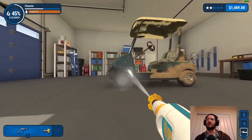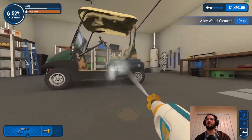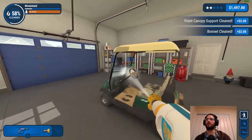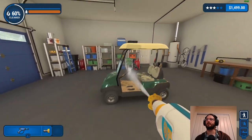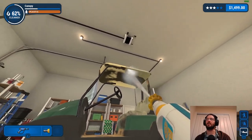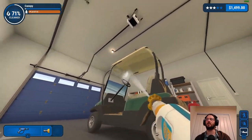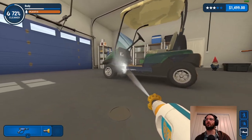I remember doing the challenge for this one previously, because it's just so easy to waste a ton of water. It took me ages to finally get a gold medal on the water challenge especially - though the time challenge wasn't so bad.